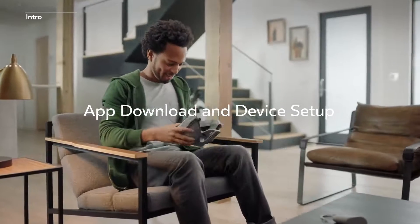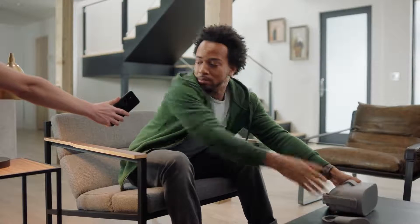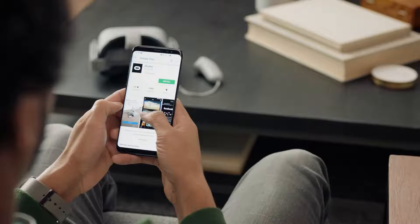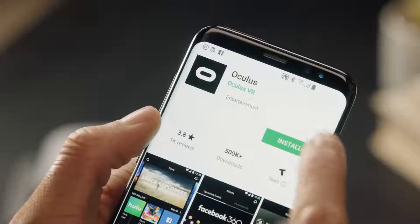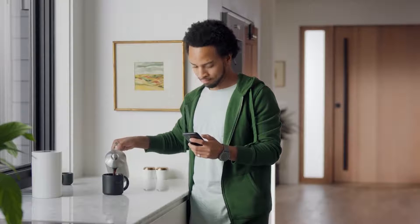While you don't need a smartphone every time you use the device, you will need one for the initial setup. To begin, download the Oculus smartphone app from either the Google Play or Apple iTunes Store. Once downloaded, open the app and you should see a login screen.